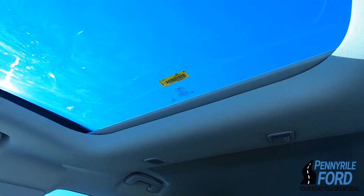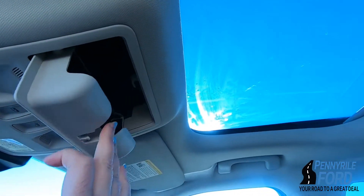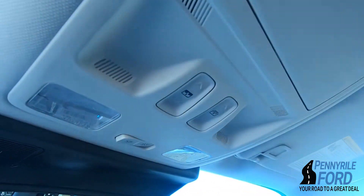There are handles in the back, and there's a little cubby for your sunglasses — that's nice — plus some lights.